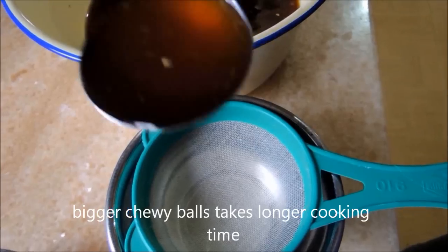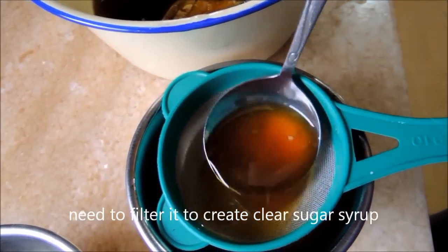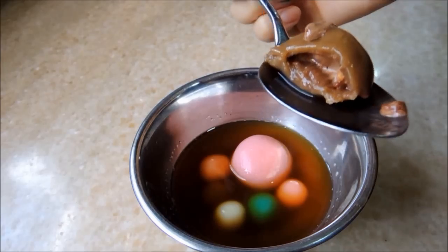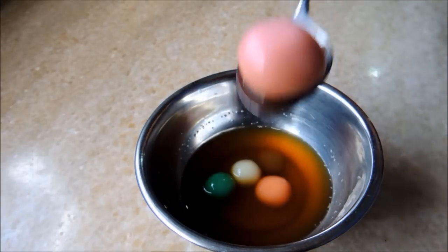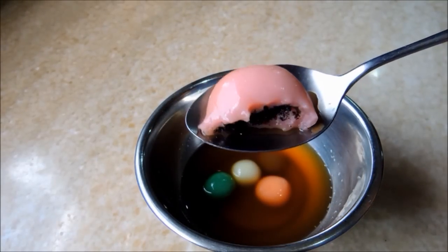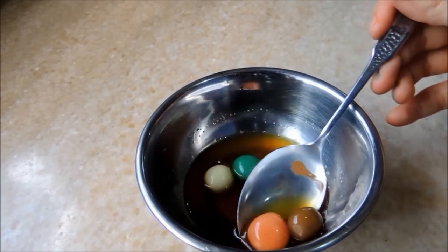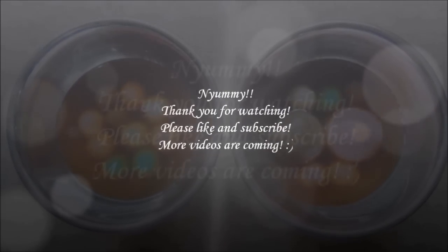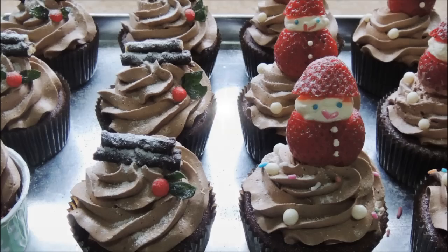To serve, take 2 big spoons of ginger sugar syrup and add the chewy balls. This is the inside of the chocolate balls and the black sesame balls — it's very tasty. The chocolate is still warm and the black sesame filling is not too sweet, just well balanced. Thank you for watching, hope you can try it! In the next video I am going to make Christmas cupcakes. See ya!